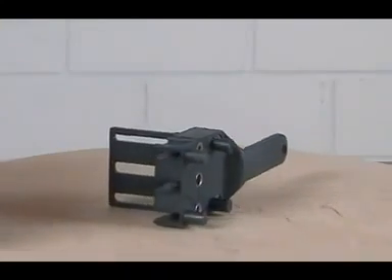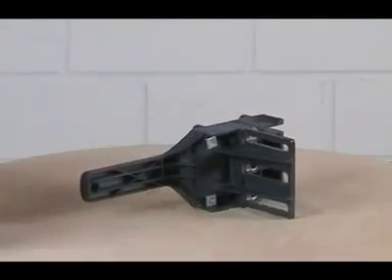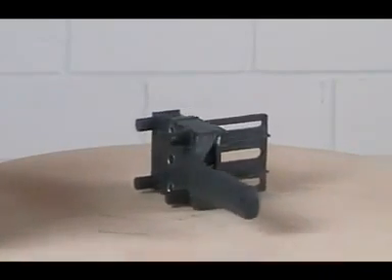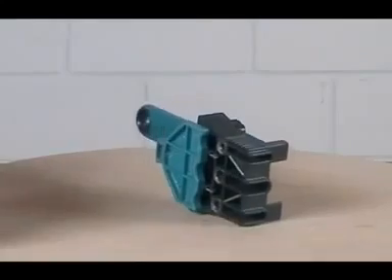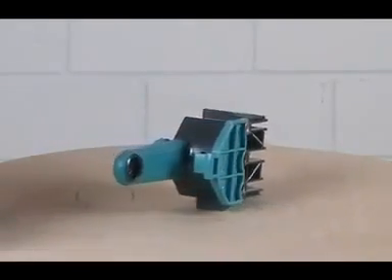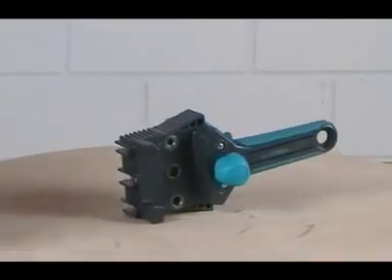Is it possible to improve a doweling aid which is the absolute big seller for 20 years? Yes, this is possible. After intensive tests, a completely newly designed Dowel Master was developed by Wolfcraft, which is even more simple and convenient in usage than its predecessor.